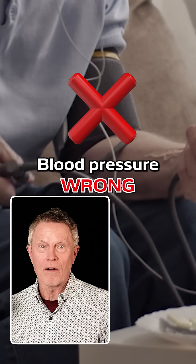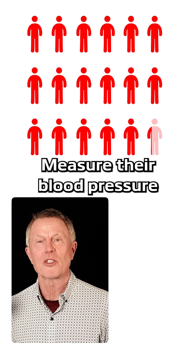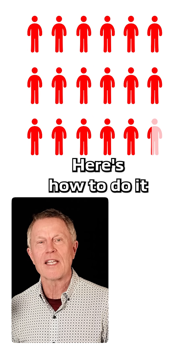You're measuring your blood pressure wrong. In fact, 97% of people measure their blood pressure wrong. But don't worry, here's how to do it.